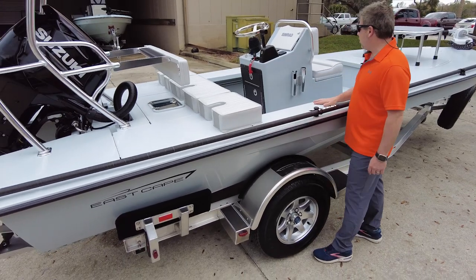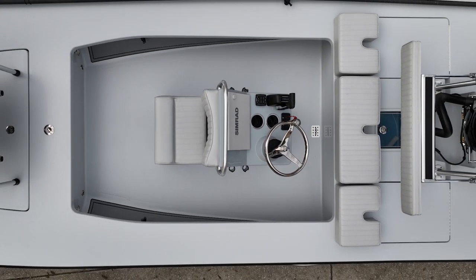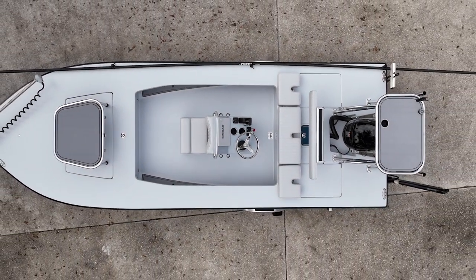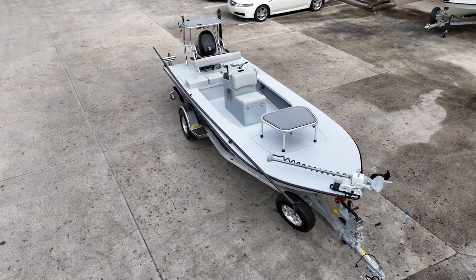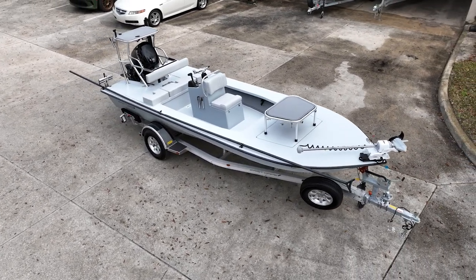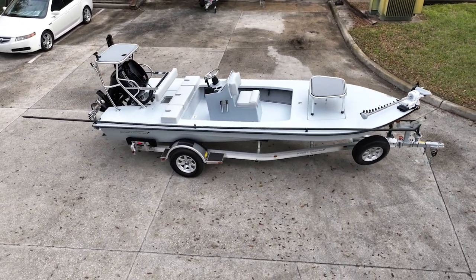Huge Simrad 12-inch — what we all love. Then you got the angled rod holders — instead of having them straight out, got them angled so the reels don't knock when you're running in a chop. This gentleman's going to fish near shore, inshore, and yes, even offshore, because on good days on the Vantage you can go 15, 20, 30 miles out — I've done it — as long as you have another boat with you.